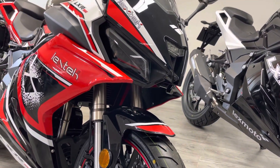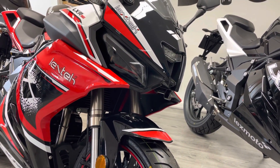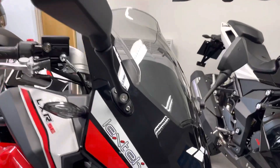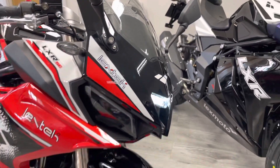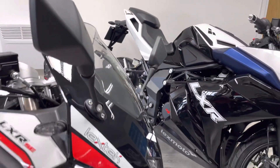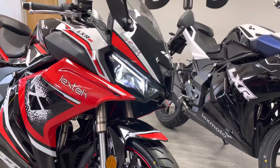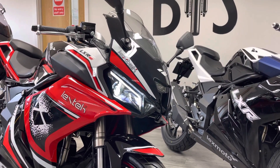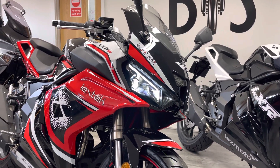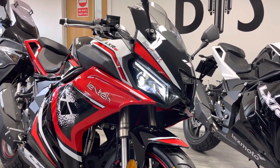At the front end you've got these halo headlights with an LED strip light that goes above them. I'm going to turn the ignition on so you can see what that looks like. There you go - that strip light almost looks like the Mercedes-Benz cars but it looks really really nice. It's a really cool bit of kit, something that you don't get on the Japanese bikes either.